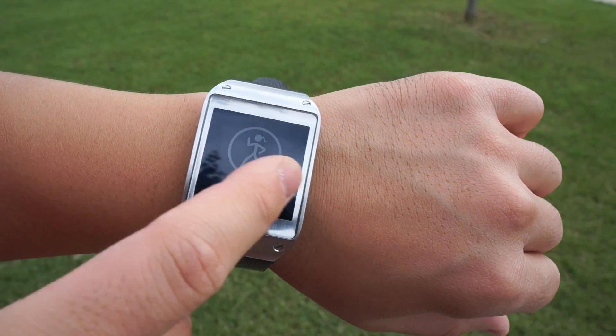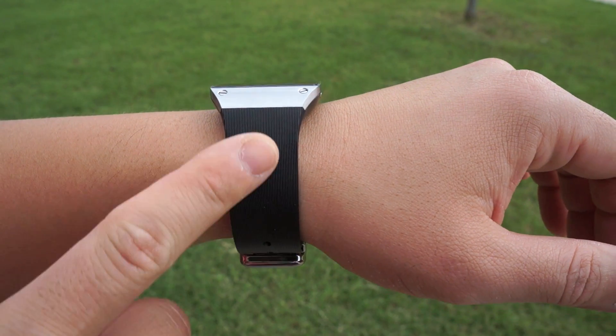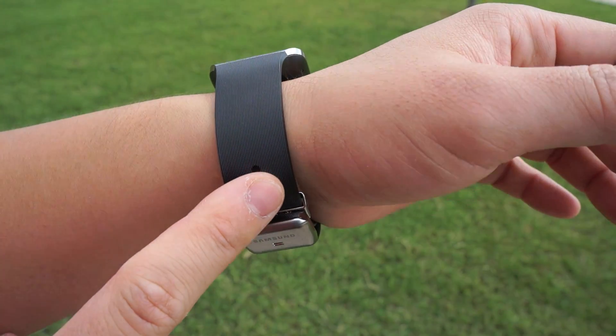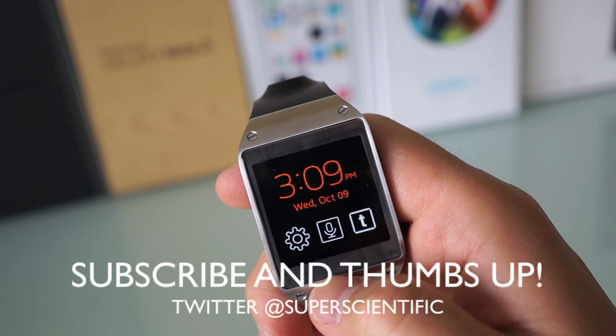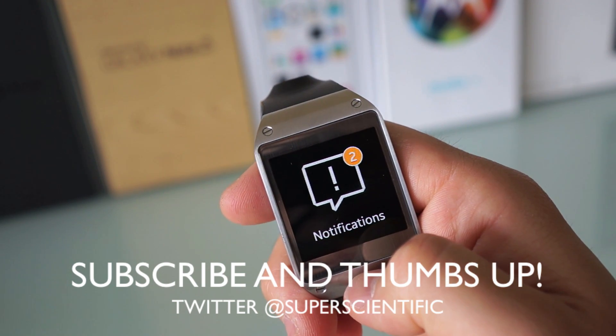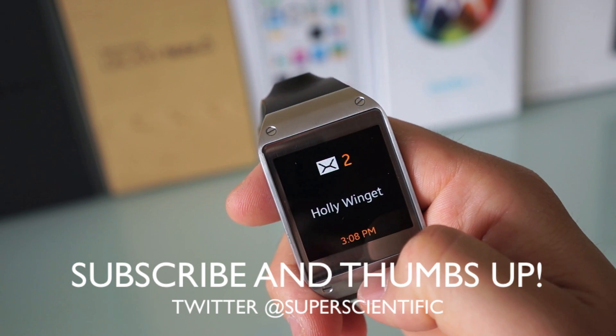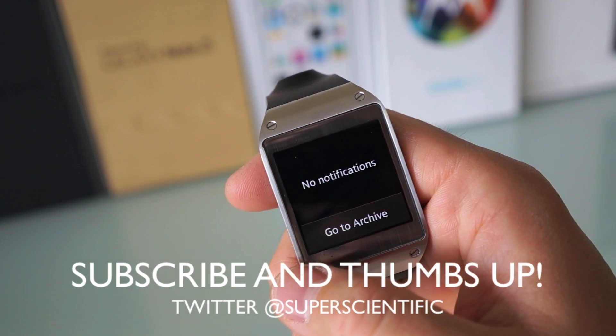Let me know what you think about the Samsung Galaxy Gear watch in the comments below — are you guys getting one? Give me a thumbs up if you enjoyed this review as it helps the channel out a ton. Subscribe for more videos like this and follow me on Twitter at SuperScientific. Thanks for watching.